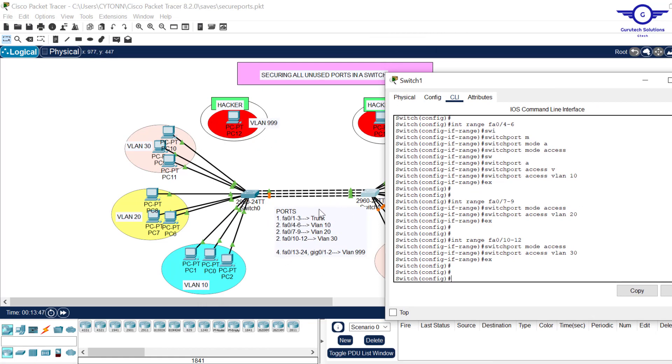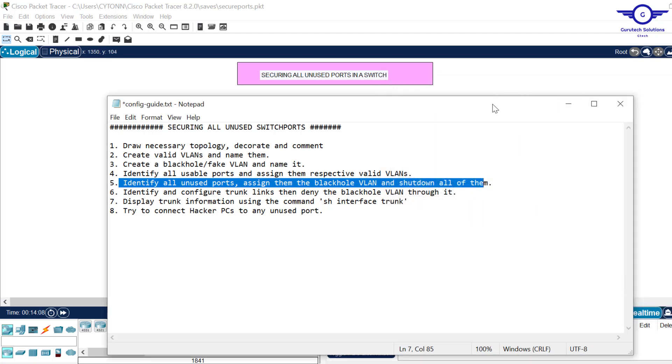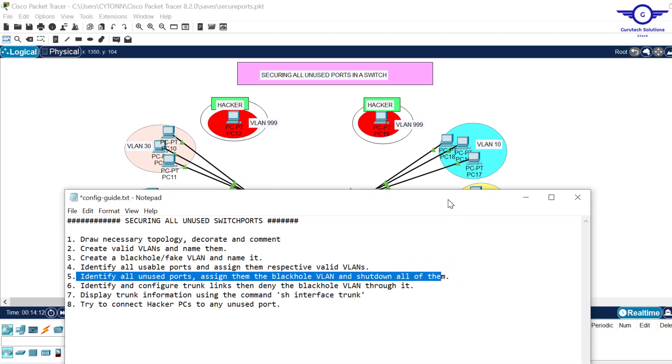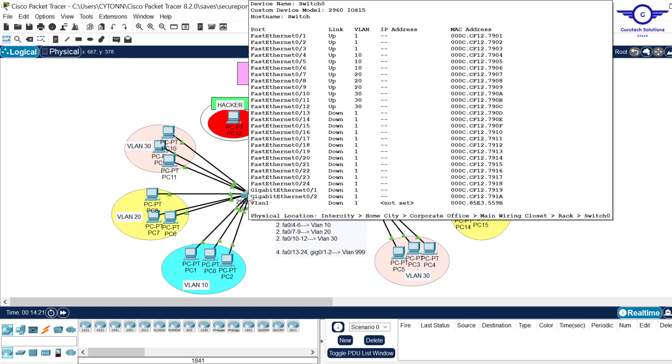Step five: identify all unused ports, assign them the black hole VLAN, and shut them all down. To identify unused ports, hover over the switch and look at the link column — ports that are down are the unused ones. From fa0/13 to fa0/24, then gig01 and gig02, are down. Those are the main concern of today's class — the ports we are going to secure.